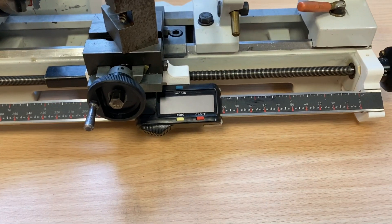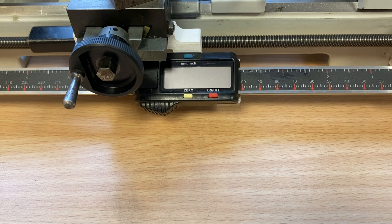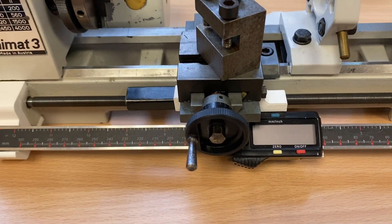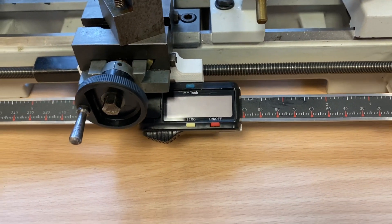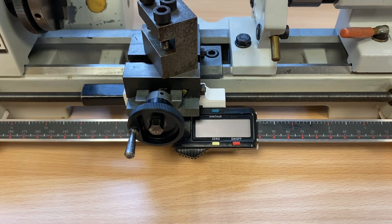The reason for the left hand caliper is so that the digital readout is to the right and not in the path of the cutting tool to be hit by chips. Additionally, using a left hand caliper means that the increments will increase as the carriage moves towards the spindle.